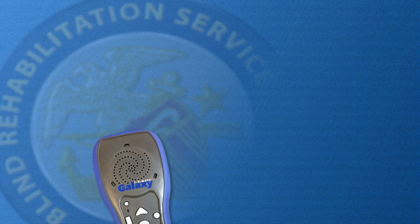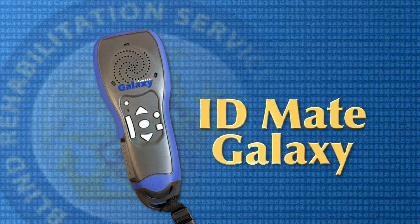That concludes our tutorial on the ID Mate Galaxy. Hopefully you found this video useful. Thank you.